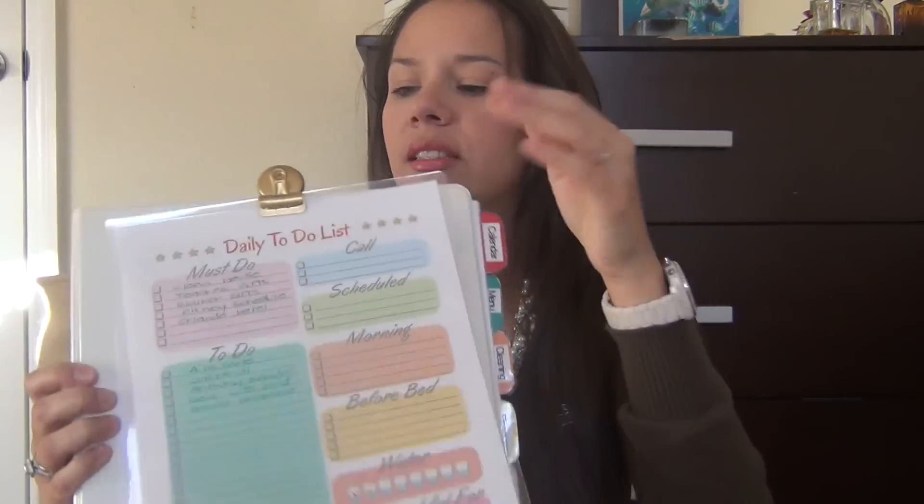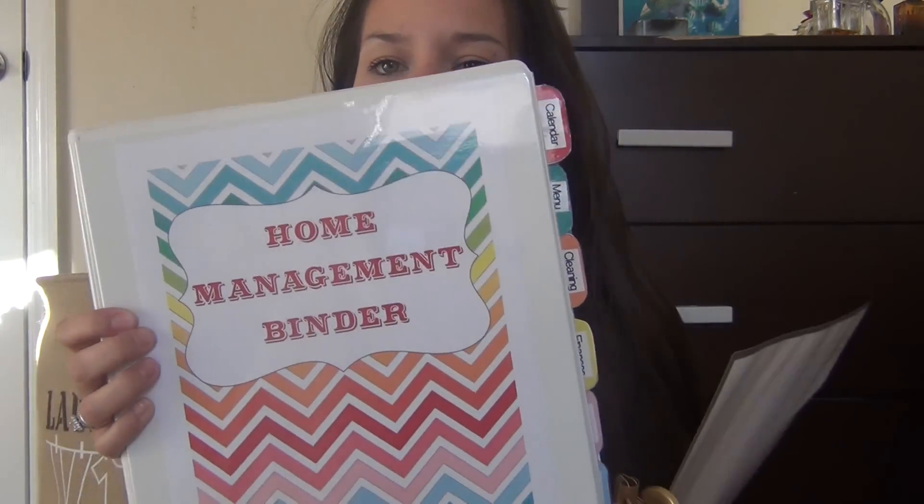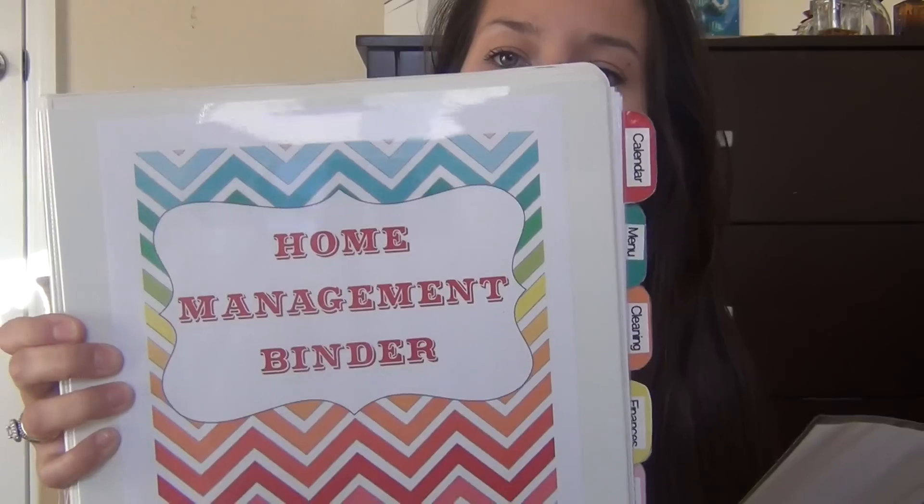You just go through each step, and if you don't need a specific printable you don't print it out — you print the ones you actually need. They all have a rainbow chevron theme, so they all match. Let me show you the front page here. This is the front cover and it's so cute — it just says 'Home Management Binder' in the chevron print color, and that is the theme throughout the whole binder.